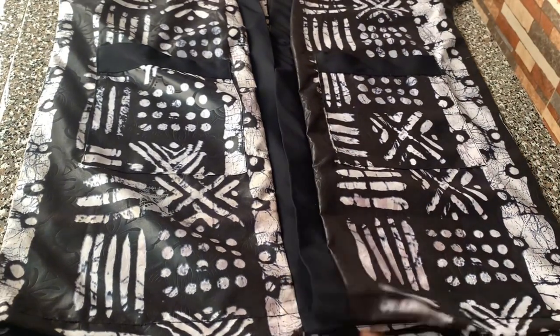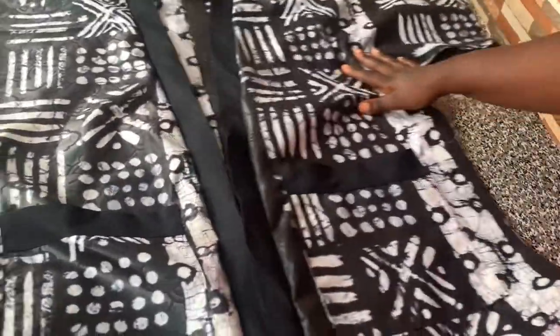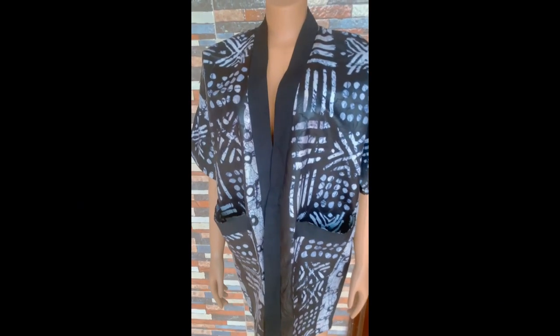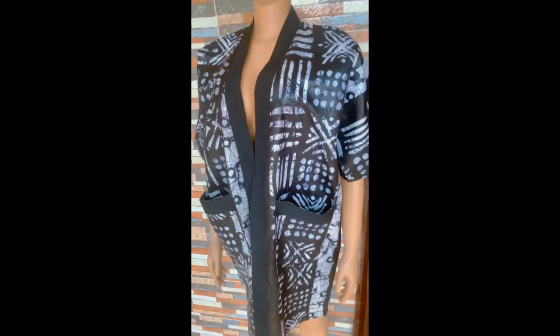That will be all for the making of my jacket. You can see how simple and easy it is. This is the finished look of our kimono jacket with front pockets. I hope this video has been helpful to you. Please don't forget to like, share, and subscribe to my channel, and I'll see you in the next one. Bye!